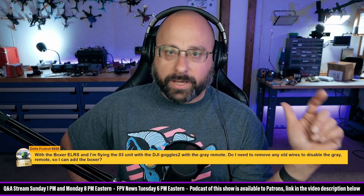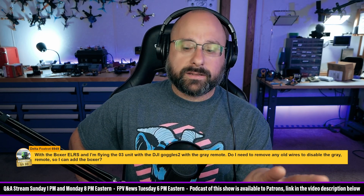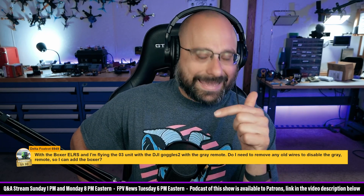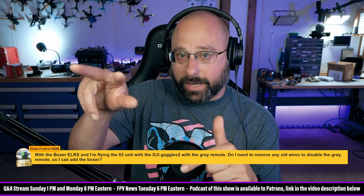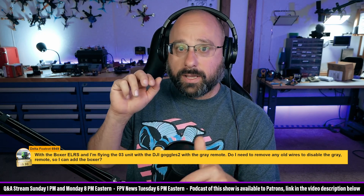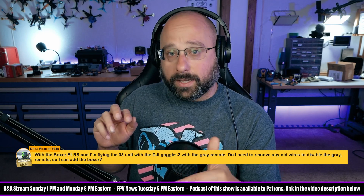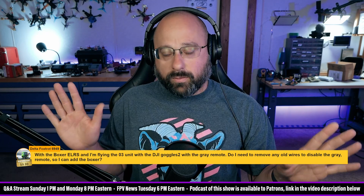Delta Foxtrot, that depends on your flight controller. Some flight controllers, like the Speedy B flight controllers, will put UART 2 in the DJI plug and UART 2 broken out as pads on the flight controller. If you put your receiver on UART 2, it will conflict with the UART 2 pin in the O3 plug. You can't have two things on the same UART — they'll conflict with each other and it won't work.